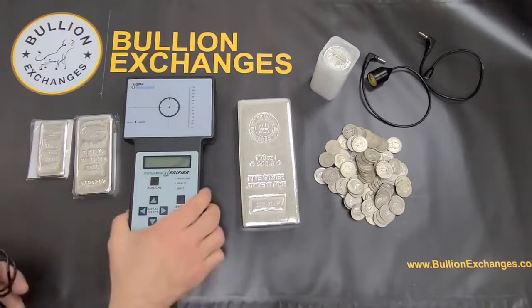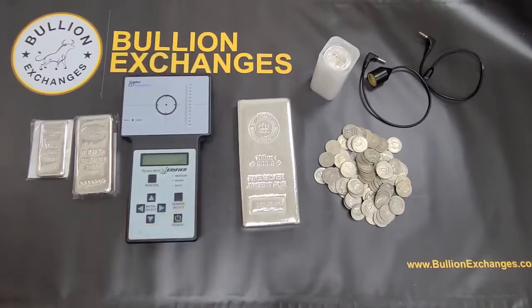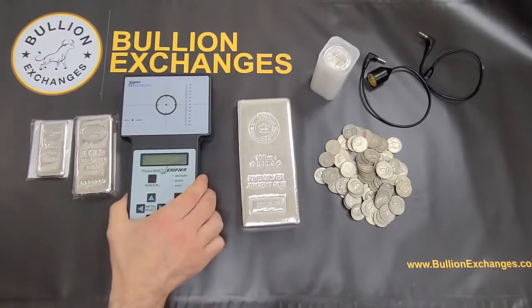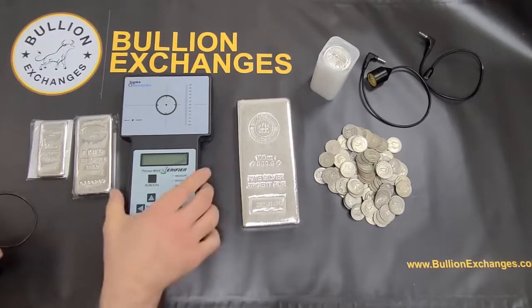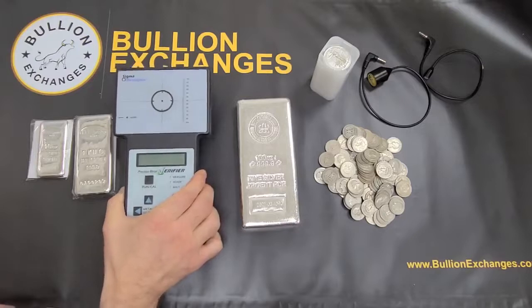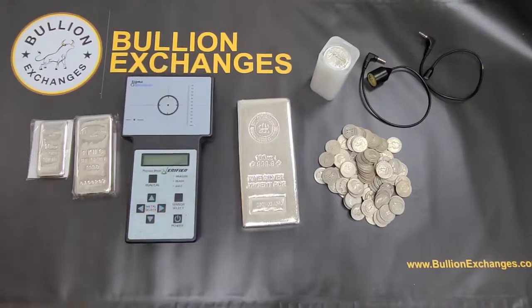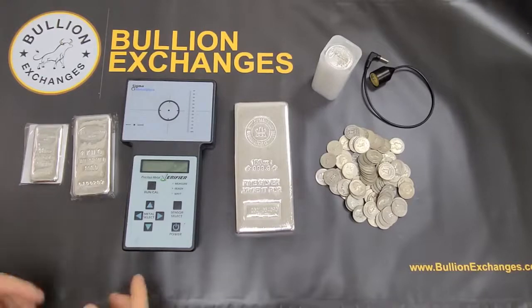This is basically an easy and convenient way to test your bullion or your coins. It can work with coins that are in capsules, but the best way to do it is to put the coins directly onto the machine or onto the wand. The Sigma tests all different sizes of products, from 1 gram up to 100 ounces or even more.